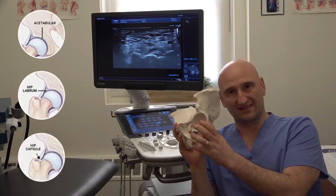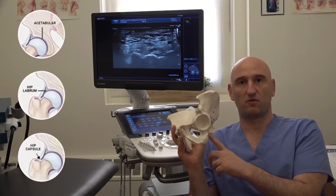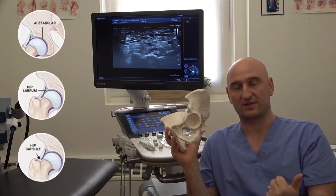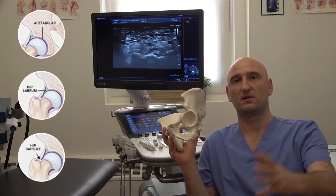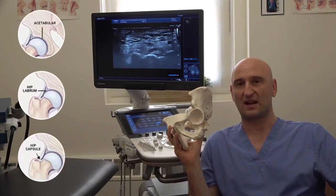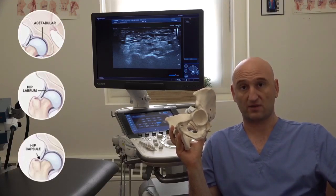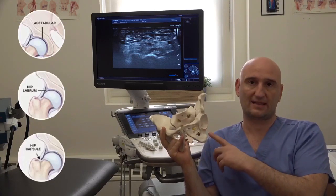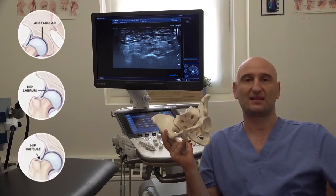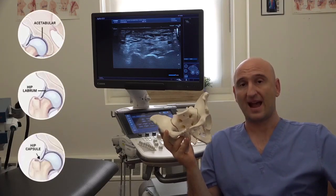When you hear a deep clunk, that clunk is probably coming from the joint. If you hear this clunk rarely, it's because the forces inside the capsule, the joint, and the ligaments are not matching the forces you're producing with the muscles outside. That usually happens when people abduct and externally rotate their hip. If you hear that sound rarely, it's not very concerning. But if you hear this sound very often, it's concerning — you may have a labrum that is degenerative or torn, meaning that the hip is unstable, and the causes must be ruled out.